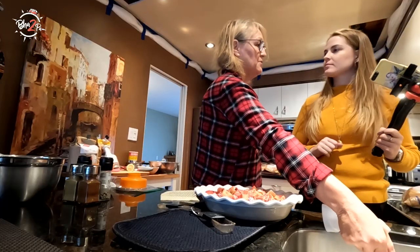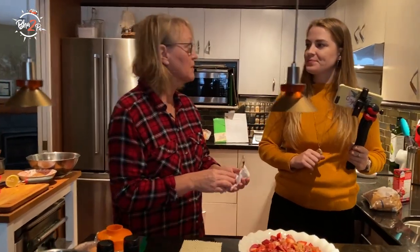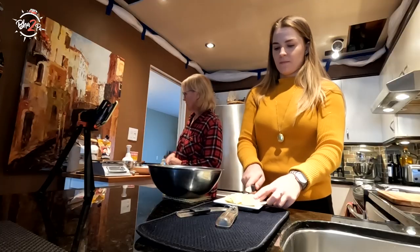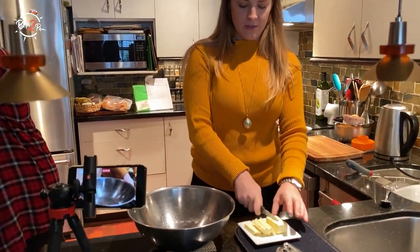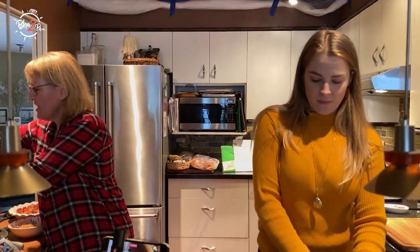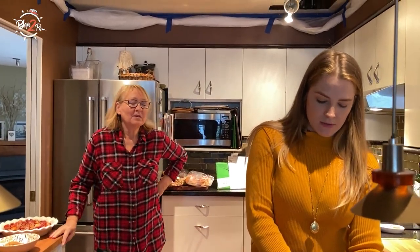Let's do the topping. Why don't you do the topping for it and then we'll pop it in the oven. Mum, you were going to tell a story about how I got in trouble.